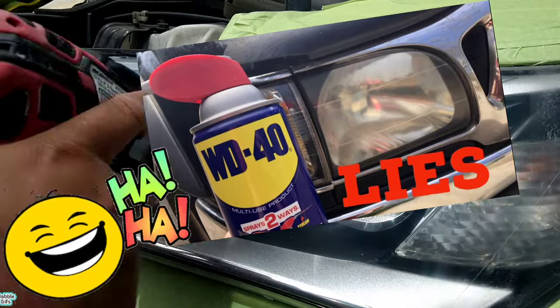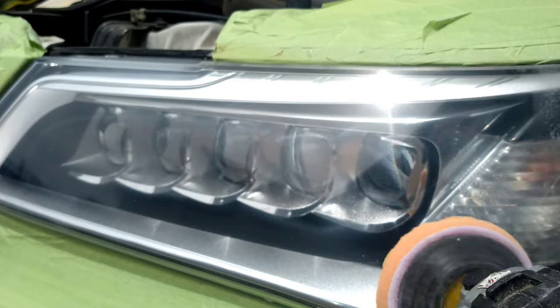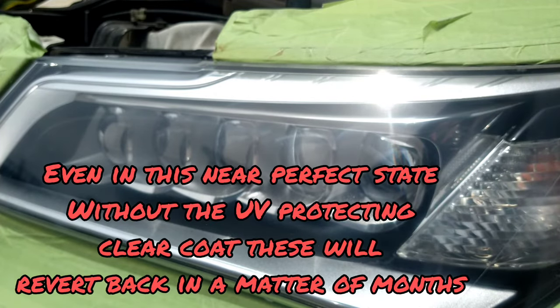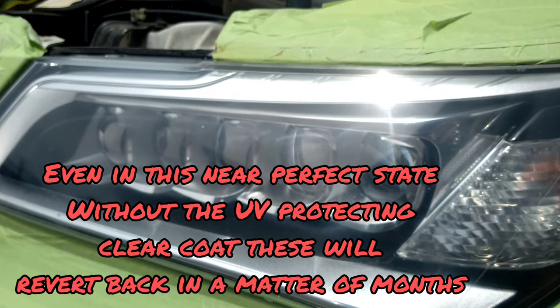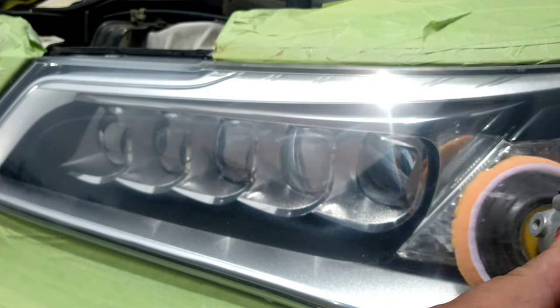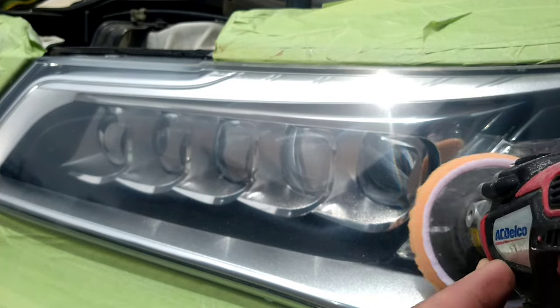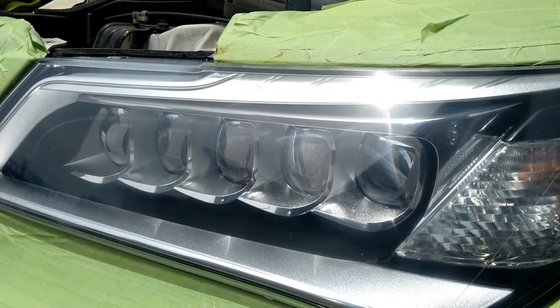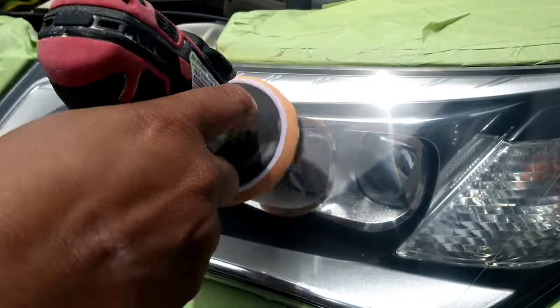That porousness is the same reason why people come up with these gimmicks — rubbing orange juice and vodka on the headlight, putting WD-40 on it. It looks so great for like two or three hours. If you want to do that every day before it gets dark, that's fine. If not, watch these videos, learn how to do it for real, or get a professional. There are so many gimmicks out there, and they all prey on this aspect — the headlight surface is porous when it's beat up and run down. But what I'm doing here is more permanent, because this is actual buffing out and closing the gaps of those pores, and also filling them in and hydrating the headlight more permanently.